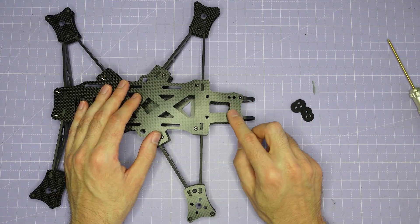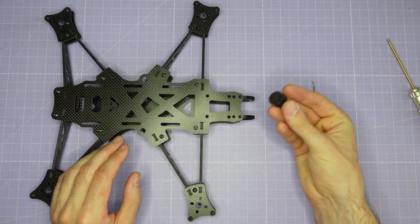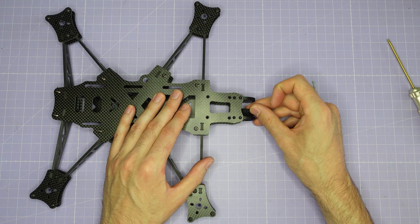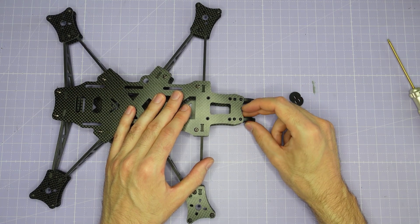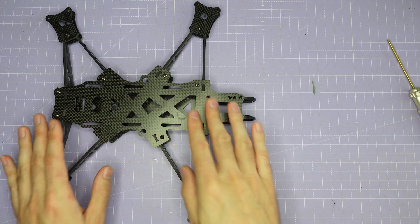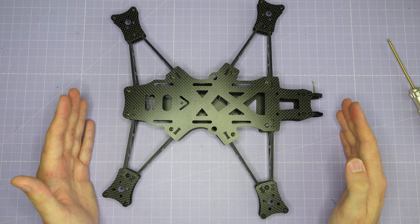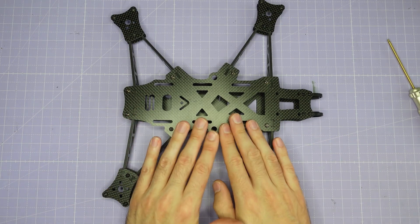Once you've installed those eight M2 button head screws the whole frame is assembled. All that remains is to reinstall the silicon gummies if they fell out, and then install your camera into the front camera cage — the build is complete. And there you go, that's how to build an AOS UL7. If you're building a UL8 it's going to be absolutely identical. Make sure to check out the links in the video description for tuning guides, recommended parts, 3D prints, and much more. Until next time, I wish you all very happy flying.